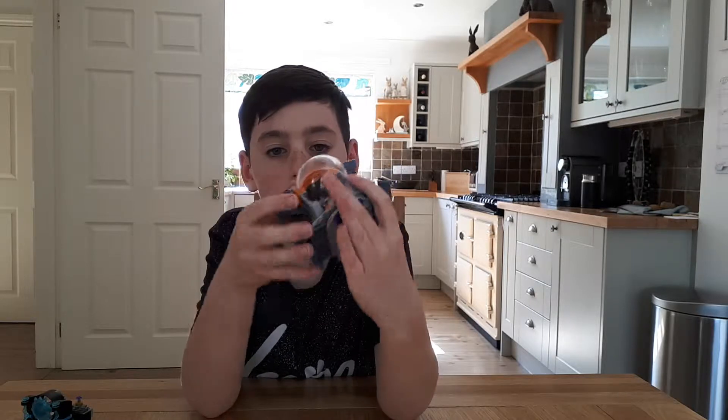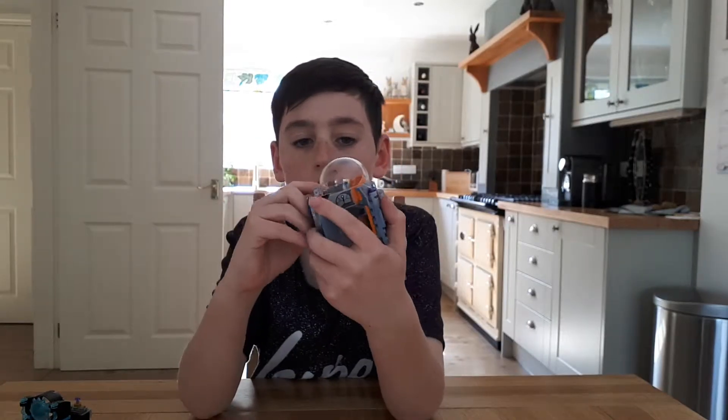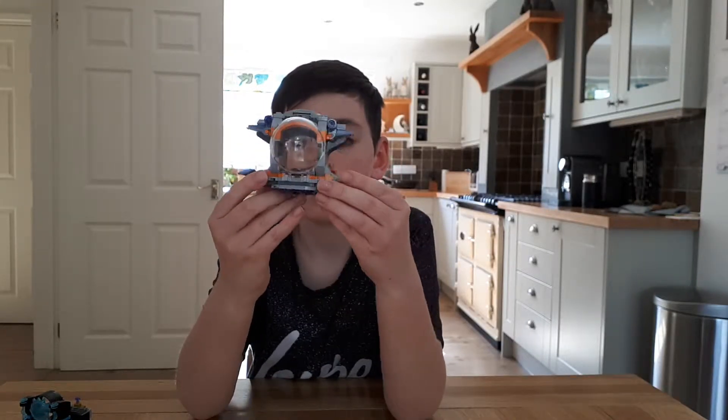It has two little guns on the top — they're stud shooters that shoot the little studs.